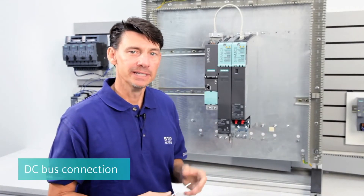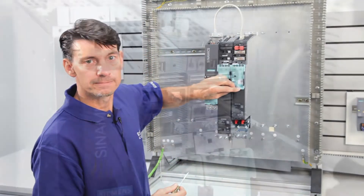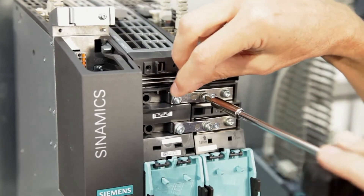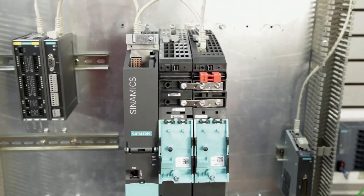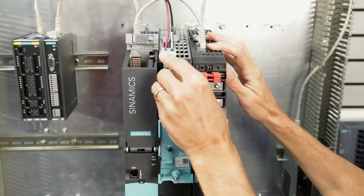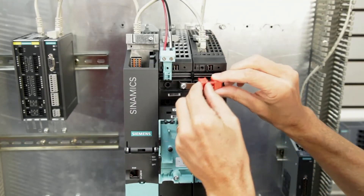Next, we want to connect together the DC bus, which is located behind the hinged teal covers. Just use the links provided with the units to connect the DC bus together. The screws should be tightened to the torque specs listed in the S120 manual. The 24 volt DC power is also located behind the hinged teal covers. An adapter is used to supply the rails, and then by using the supply jumpers, power is connected to each motor module.